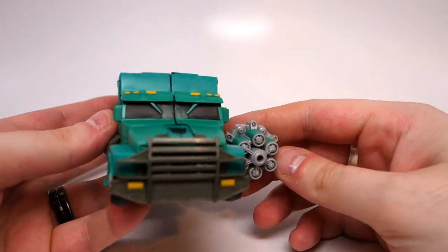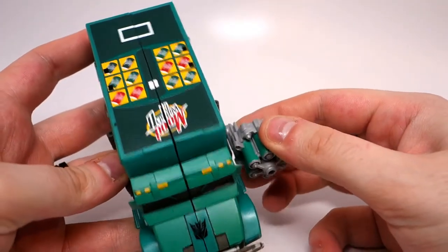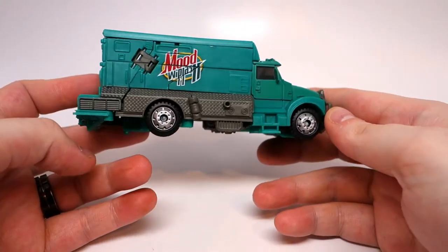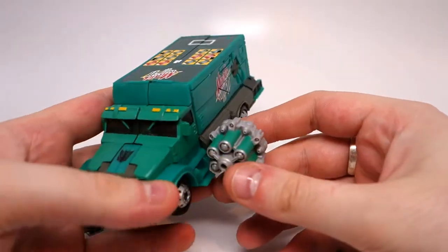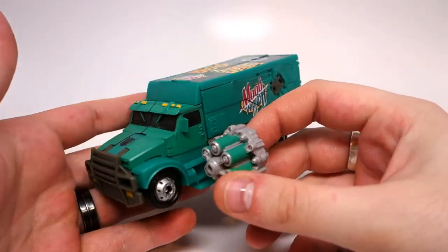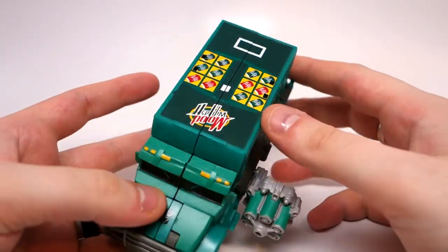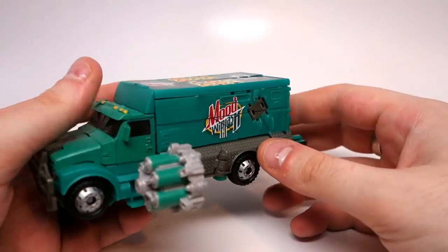I'm not remembering the name of the Revenge of the Fallen toy that he's a repaint of, but basically it was like a blue armored money truck kind of thing. I never liked the way that mold looked, so I never got him. This is a repaint meant to homage the Mountain Dew robots that have been in a couple of the movies.